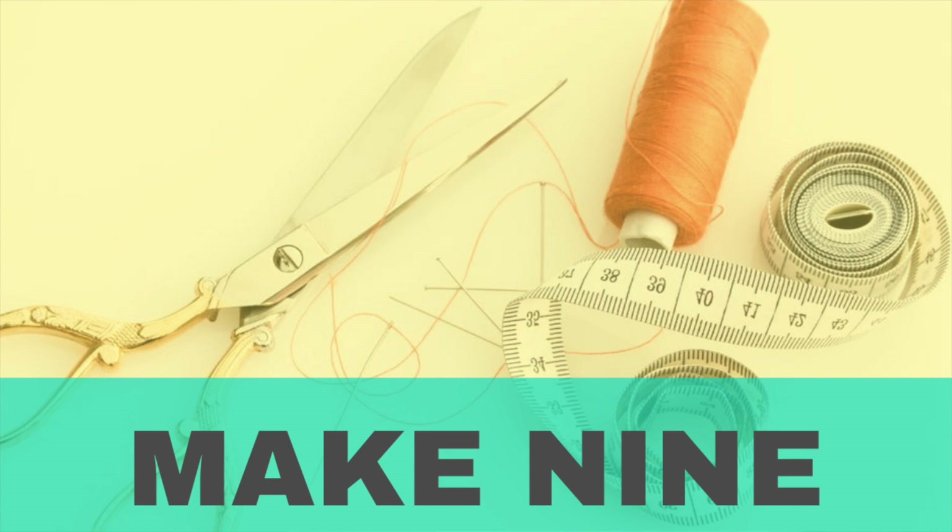The first challenge that I definitely want to do is the Make Nine Challenge. A lot of makers participate in this. Pretty much in a nutshell, what you're doing is you're picking nine items that you plan on making for the year. Some people decide on the pattern, the fabric, everything. Some people give themselves a bit of a broad generalization, and for me, I'm a mixture of both. So here are my Make Nine.